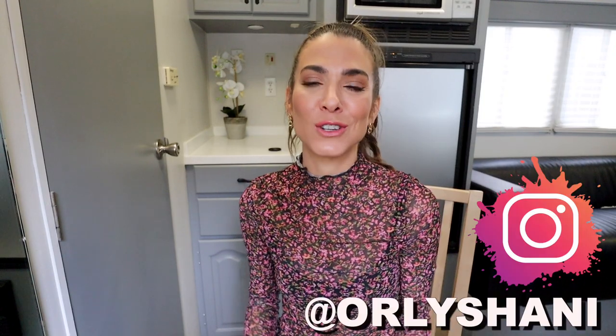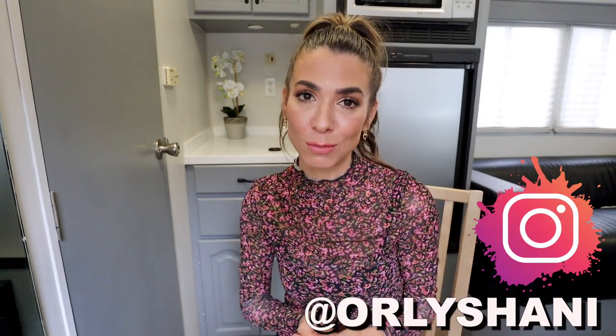Hey guys, welcome to my channel. My name is Orly Shani. Today I have a killer home decor DIY for you. It's an awesome way to give a little extra zhuzh to an old storage ottoman you might have.